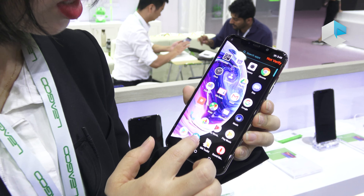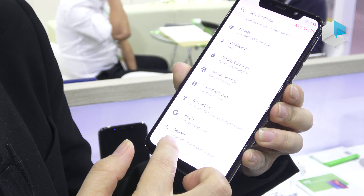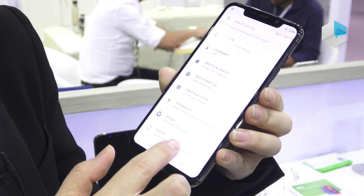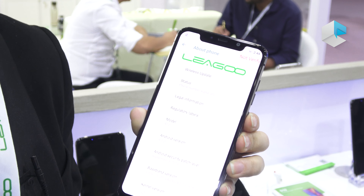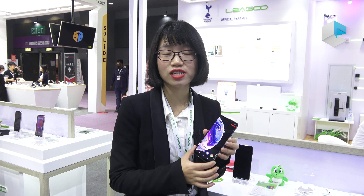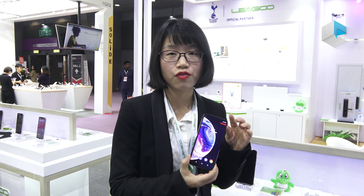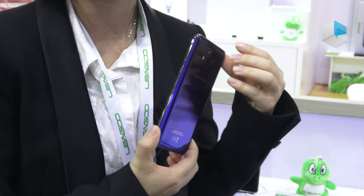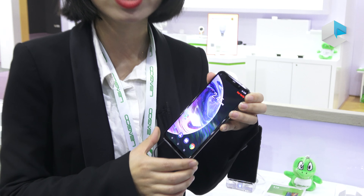The phone is embedded with the P60 chipset at 2.0 GHz, and AI is integrated directly into the camera. There are many different camera modes: bokeh mode lets you emphasize subjects, night mode enhances low-light photography, and pro mode is for specialists with various manual controls.